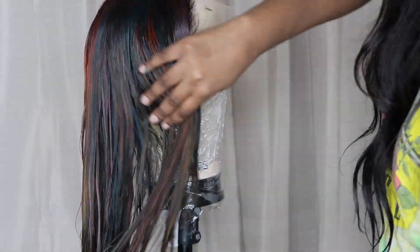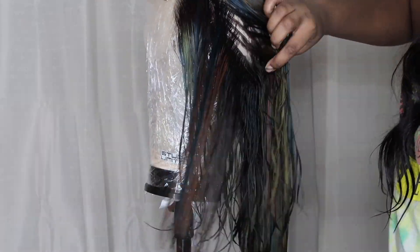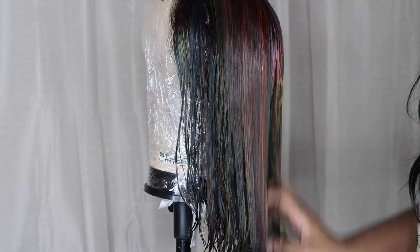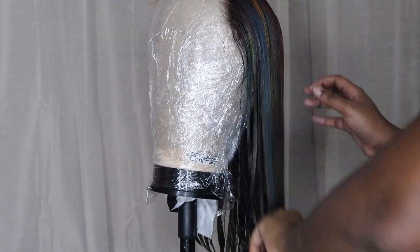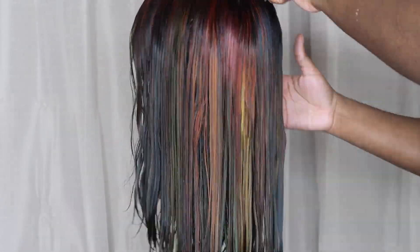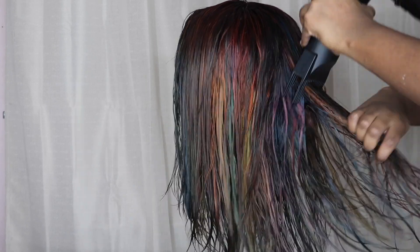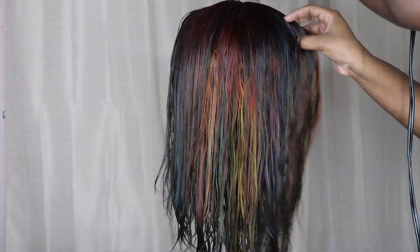I went ahead and rinsed her out. Like I stated before, I left it in for four hours, rinsed it out, let her condition for about 30 minutes, and I'm gonna go ahead and blow dry her. I do put my Bio Silk on her and some leave-in conditioner milk detangler as well. So we're gonna let her blow dry and then we'll be back.